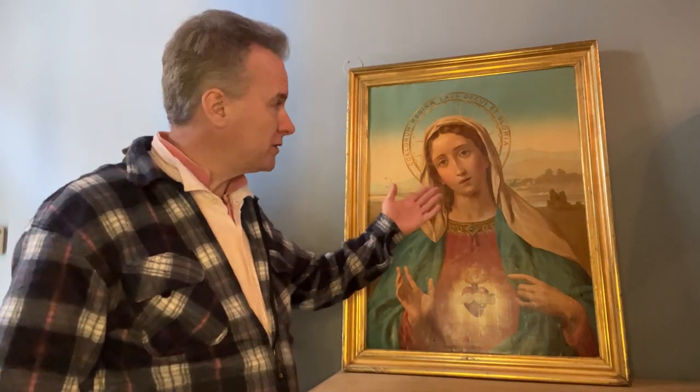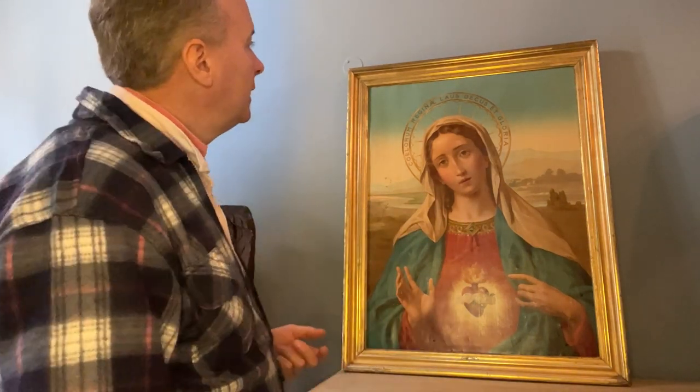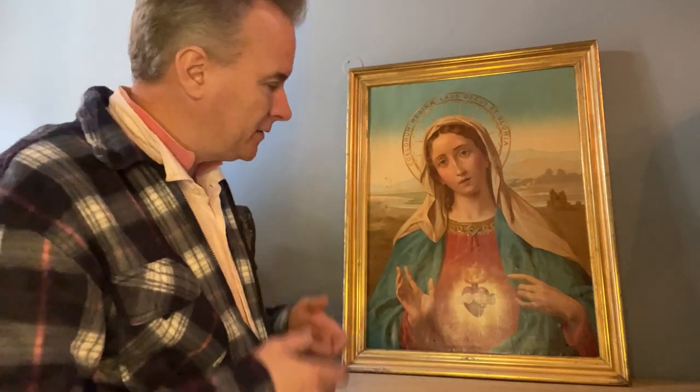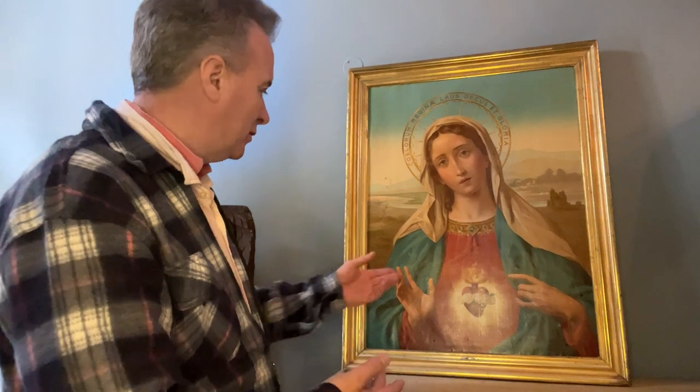So you have a clue. I know that these oilographs often came from France — they printed them and distributed them, and they were in Malta. Someone would have bought a pile of them and brought them over and had them framed here.